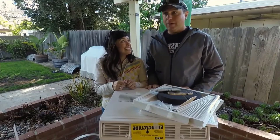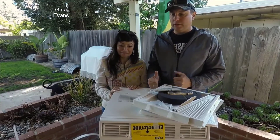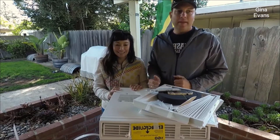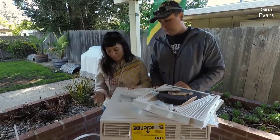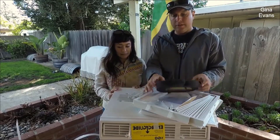Okay so it's out of the box — went a lot easier than we thought. This is a Cold Front 8,000 BTU, so it's for a small room — this is just for our little bedroom. It's about 18 and a half inches wide, 17 and a half inches deep, and about 14 inches tall. It comes with the remote, obviously, and the air conditioner unit.